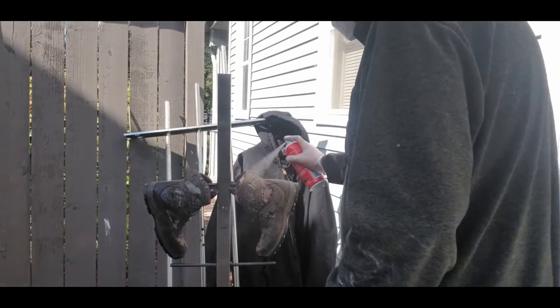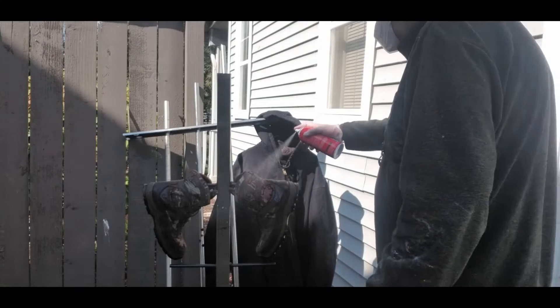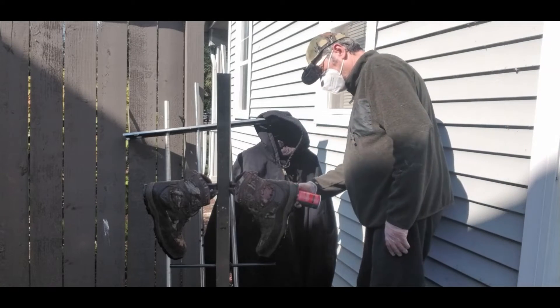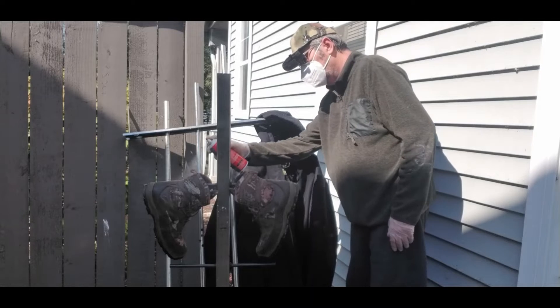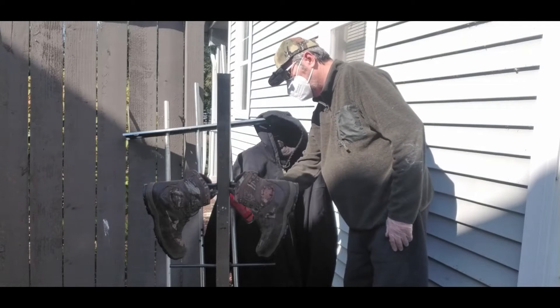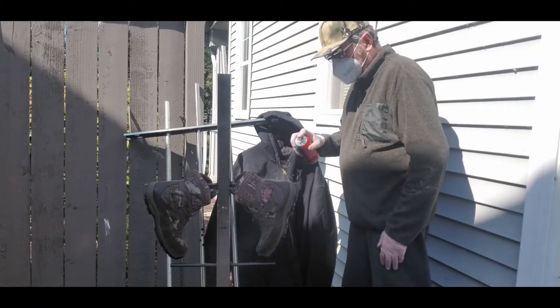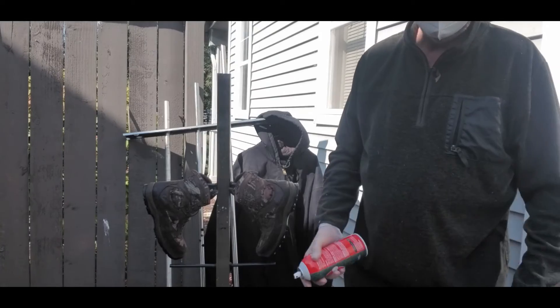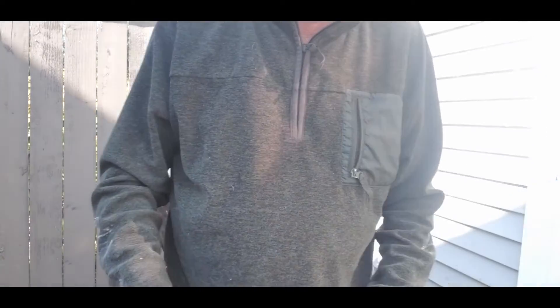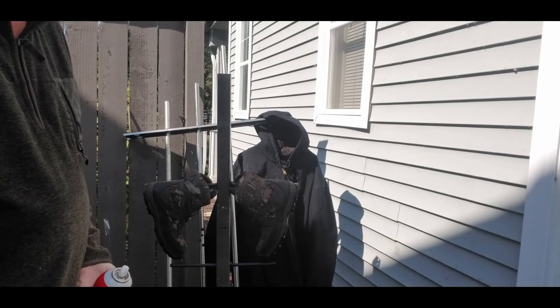I'll let it hang up out here and I'll come back later and give it another shot. All these things are already water resistant but it sure as hell doesn't hurt. Simple stuff like this will help you be more comfortable out in the winter rain.